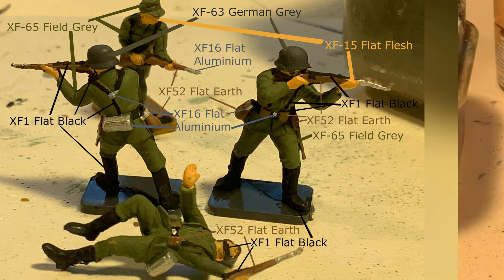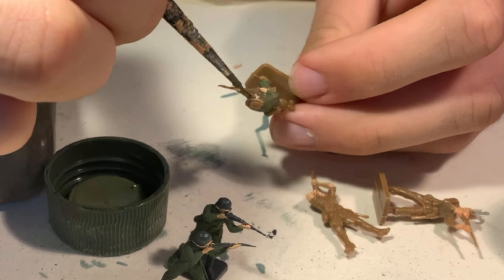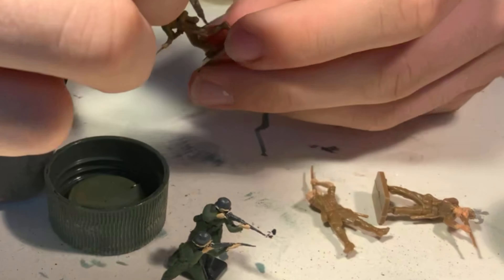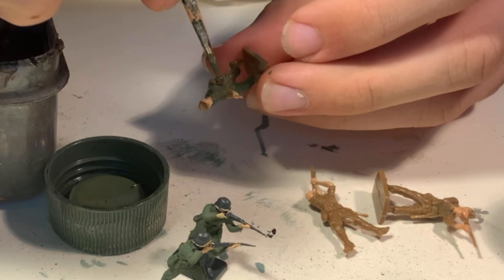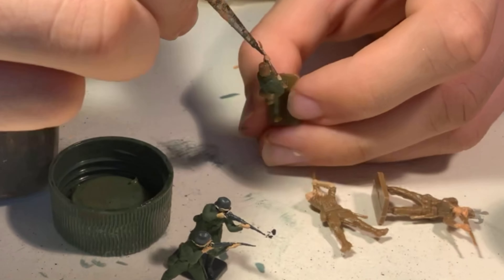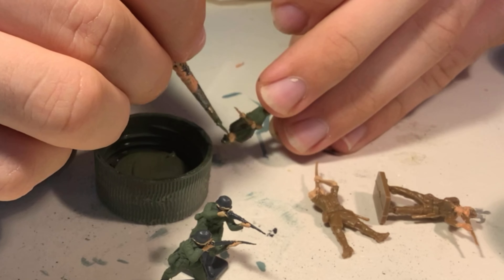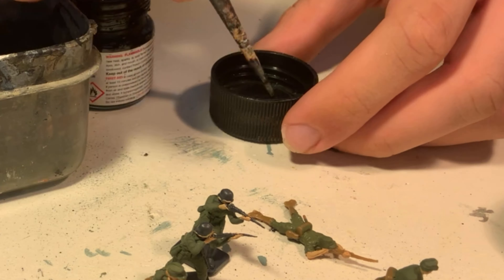After painting their skin I paint their uniforms XF-65 field grey, gently painting the areas that are clothed including the field caps and taking care not to paint over their skin. If you do by accident don't worry, you can easily touch up mistakes towards the end. The key to painting nice and cleanly is to follow the lines of the uniforms where the pants and shirts end so that you don't accidentally paint over into the wrong areas.